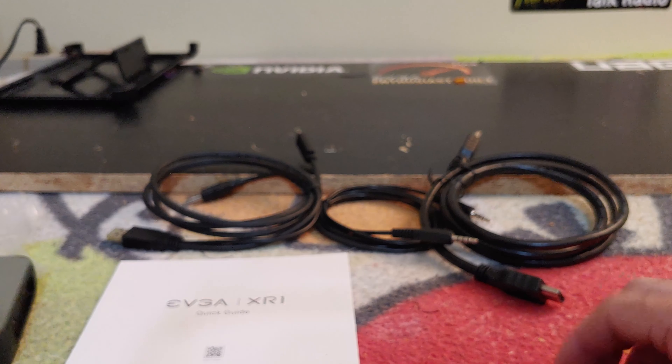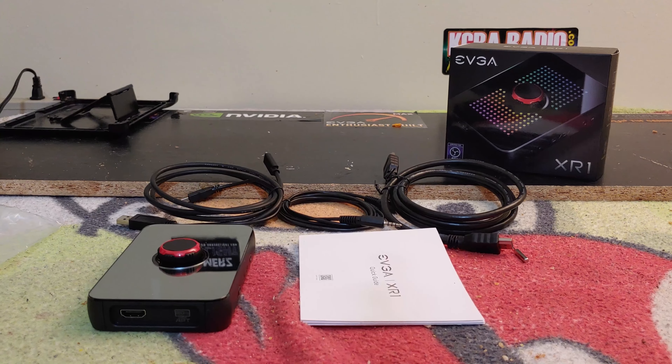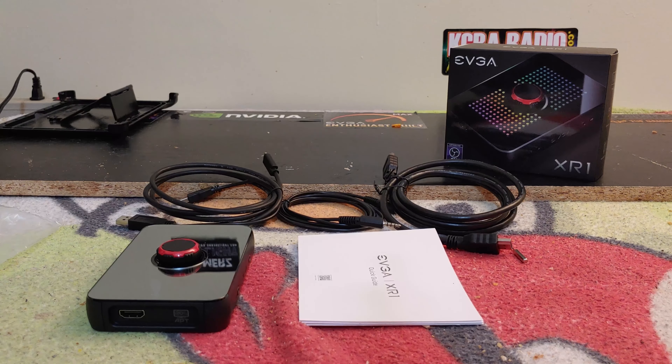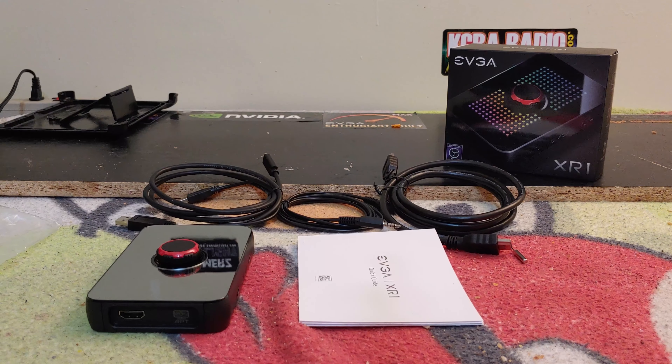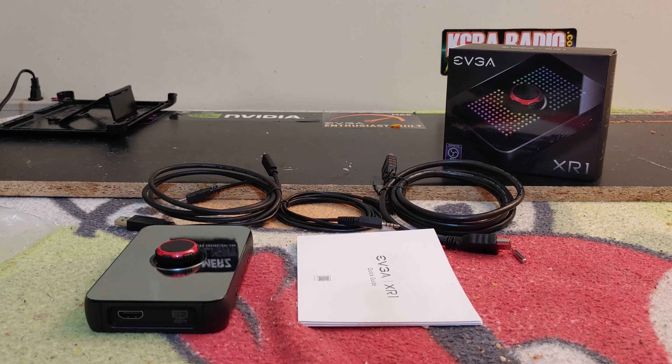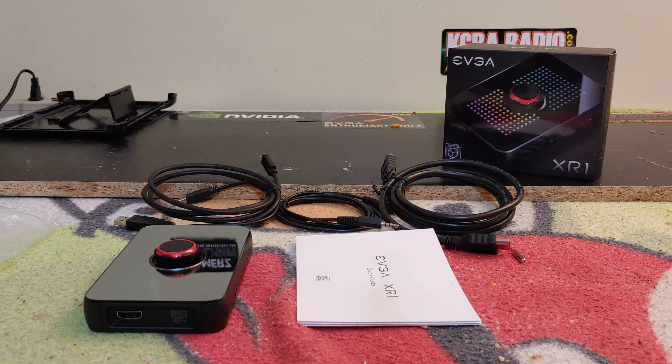Ladies and gentlemen, that's all she wrote. This is everything that comes with the EVGA XR1 game capture device. Make sure you stay tuned for the full video review coming very soon. A big shout out to Hot Dog Clock aka Jacob Freeman from EVGA for sending this out. If you liked this video, hit that like button; if you disliked it, hit dislike; and go ahead and strangle that subscribe button. Have a wonderful week!